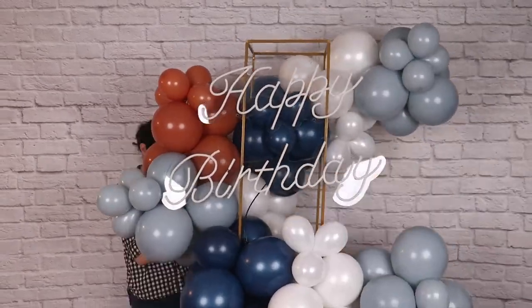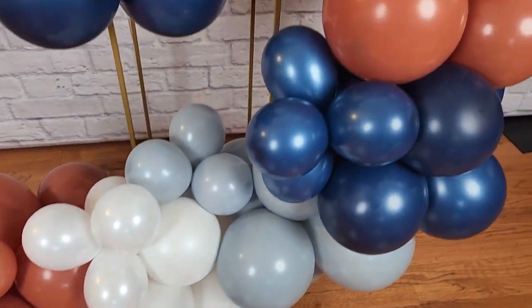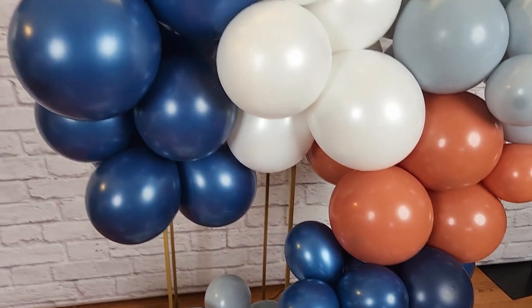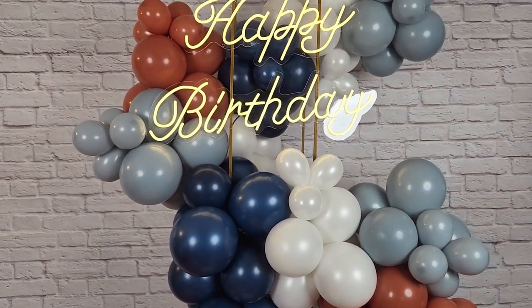Tuck the power cord into the balloon garland so you can't see it and this design is ready for a party or celebration. If you enjoyed today's project, check out this video next, and until next time — stay creative everybody!